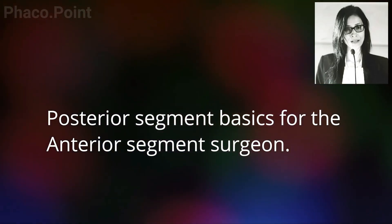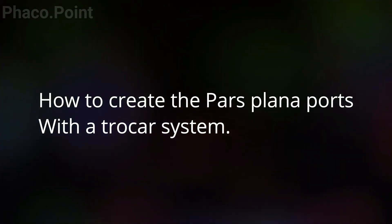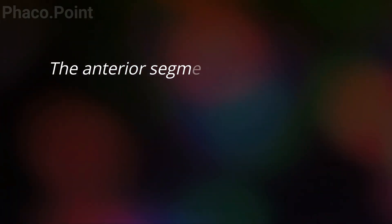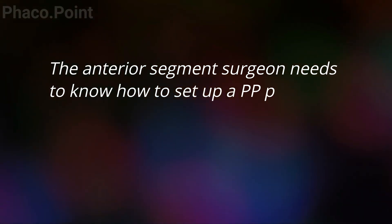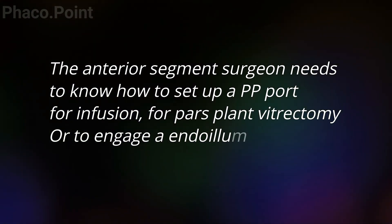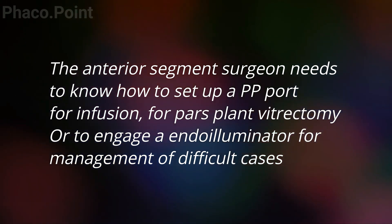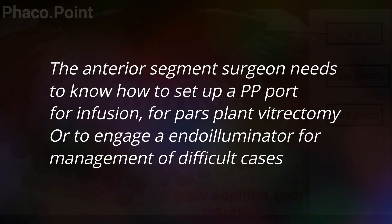Cataract surgery today necessitates that the anterior segment surgeon be well-equipped with the pars plana approach, be it to perform a pars plana anterior vitrectomy, for the introduction of infusion through the pars plana while performing ASFIOL, or perhaps for the introduction of an endoilluminator into the posterior segment to aid visibility while performing phacoemulsification in a patient with a corneal opacity.